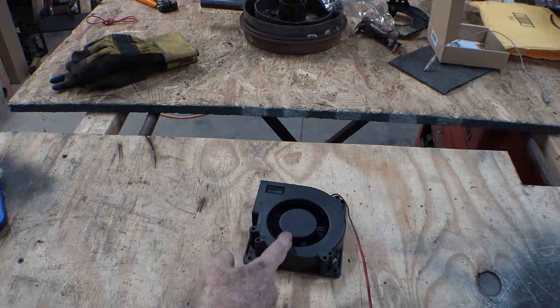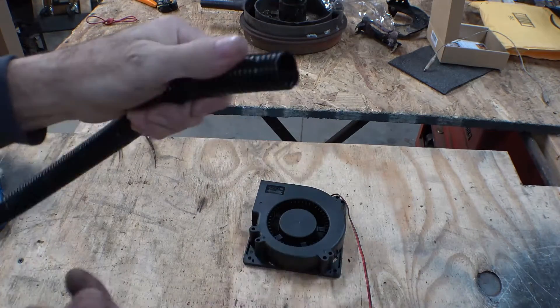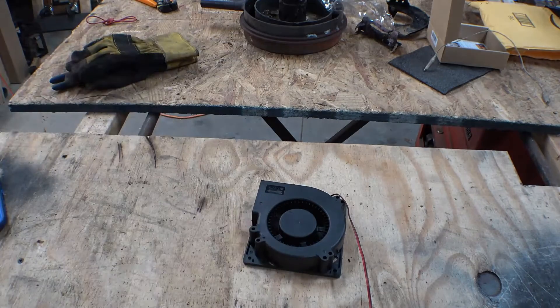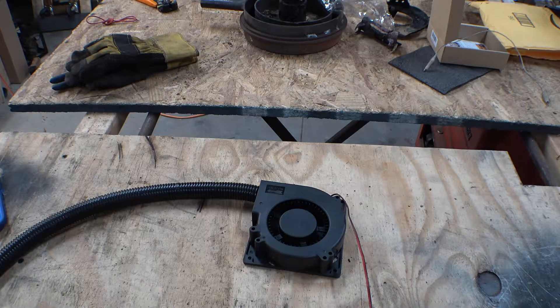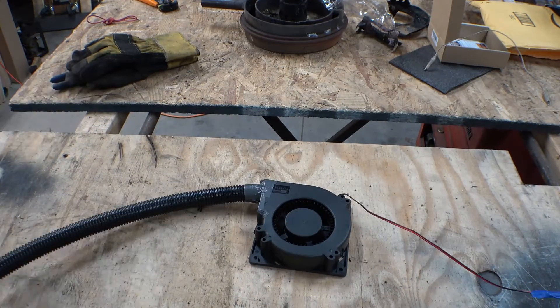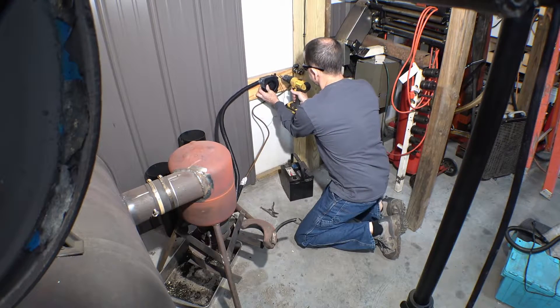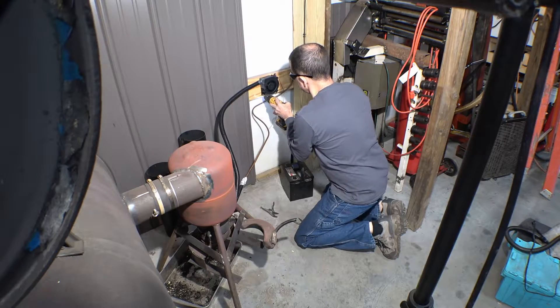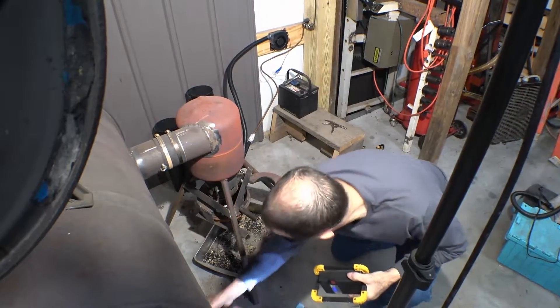Now we're going to get the air from here to there — a little electrical conduit that hasn't been split yet, and we have to hook that to there. We're going to make a really fancy connector for that one day, probably with the 3D printer, but for now it's the handyman's friend: duct tape.